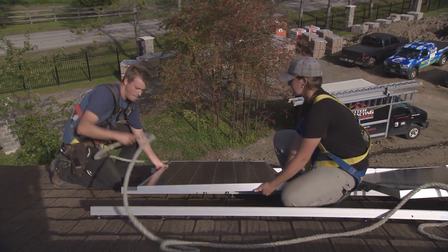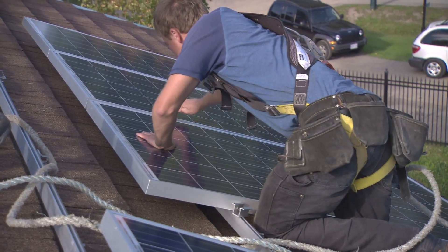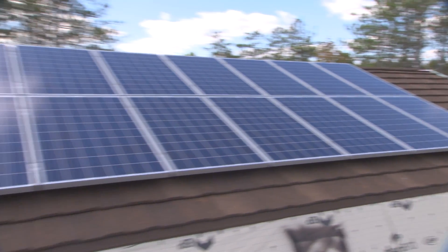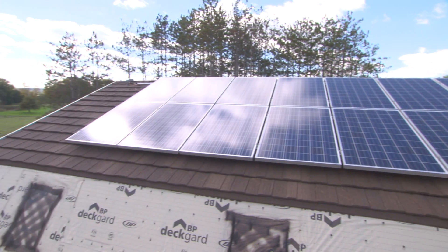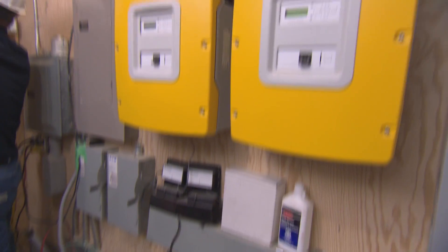What I like about the panels is once they've snapped them down into place, they're plug-and-play. Each panel goes in. It took them no time to do one side of the garage, and then the other side — literally two days and they were installed. Then Paul ran all those wires down to the inverters, the Sunny Boys.